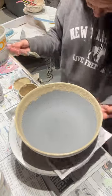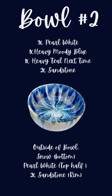Just finishing up this bowl and letting it dry, and now onto bowl number two. I've put the glaze combination on screen so you guys can jot it down or take a screenshot, and then we'll glaze bowl number two.